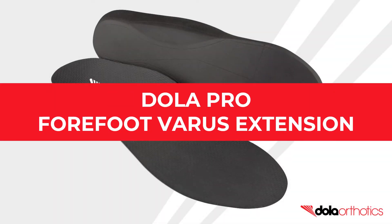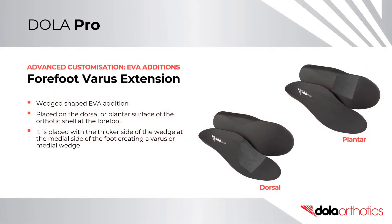DollarPro Advanced Customisation: Forefoot Varus Extension EVA Edition. A forefoot varus extension is a wedge-shaped EVA addition. It can be placed on either the dorsal or plantar surface of the orthotic shell at the forefoot. It is placed with the thicker side of the wedge at the medial side of the foot, creating a varus or medial wedge.